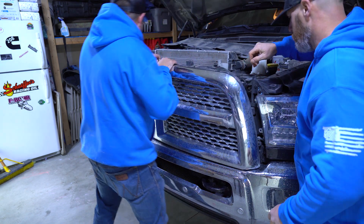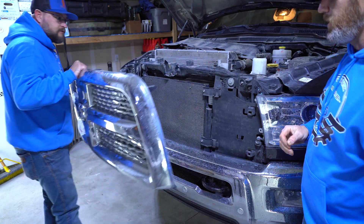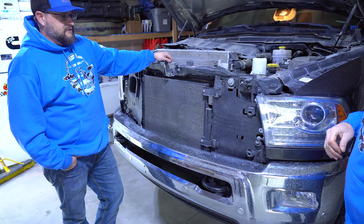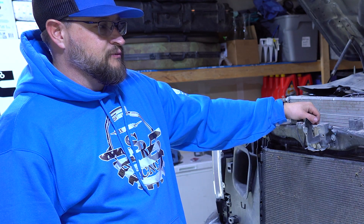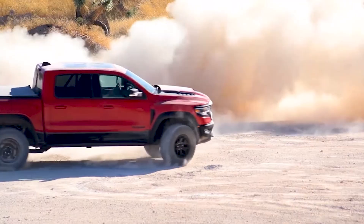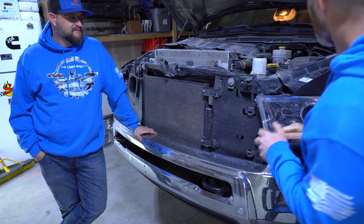Bada-bing, baby! It's that easy to remove the grill from your Ram 2500, 3500. Good old Cummins straight six — best motor ever. I will not go to anything else. I will not drive a Power Stroke or Duramax. Cummins all the way. The only thing I'd consider if it had a higher towing capacity is the TRX — those TRXs are so sweet. Can't argue with the Hellcat.